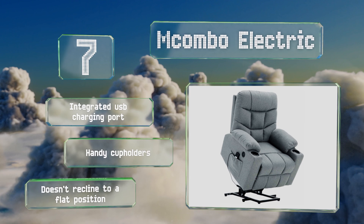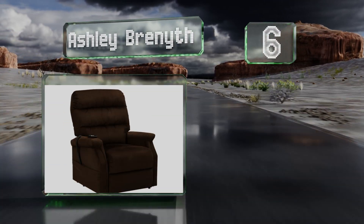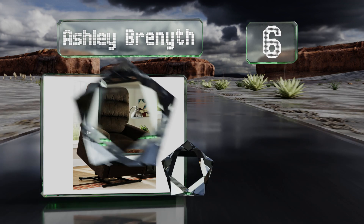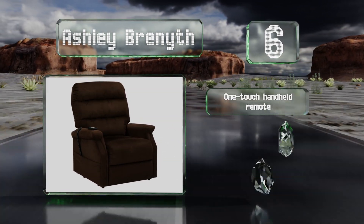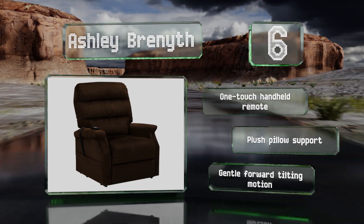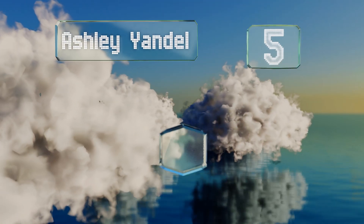Moving up our list to number six, the super comfy Ashley Brenyth includes a battery backup so even if the power goes out in the middle of your siesta, you'll still be able to return to a standing position without a mighty struggle when you're ready to get up. It includes a one-touch handheld remote and plush pillow support, and uses a gentle forward tilting motion.